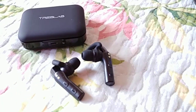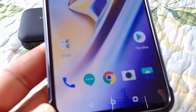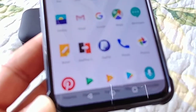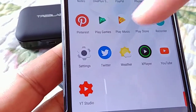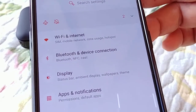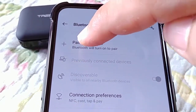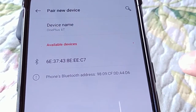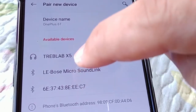Now we'll go into the main settings of our OnePlus phone. If you have a OnePlus 6, 6T, or whatever OnePlus phone you have, the steps are the same. Go to the main settings — the gear icon — and then go to where it says Bluetooth and device connections. Then you'll see where it says pair new device. Select that, which enables the Bluetooth settings, and it's going to start searching for nearby devices. Just wait for Treblab X5 to show up.